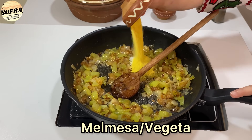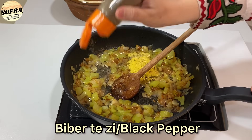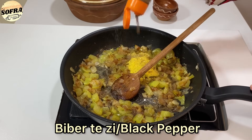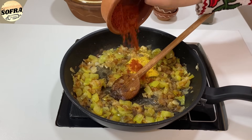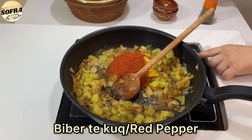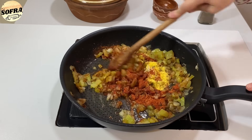I hedhim një lugë të mesme me kripë. Një lugë gjelle me vegël. Pak biber të zi. Dhe një lugë gjelle me biber të kuq. Fikim zjarrin dhe përziejm mirë masën.